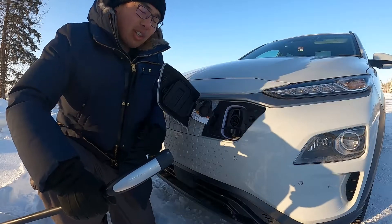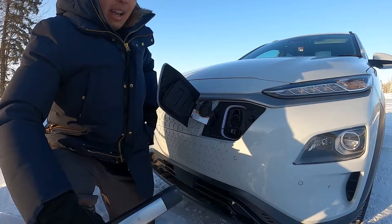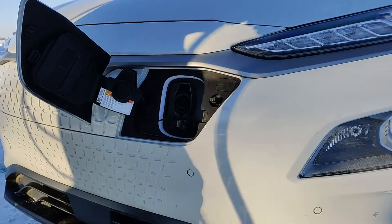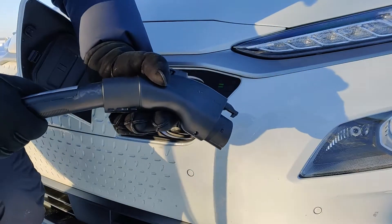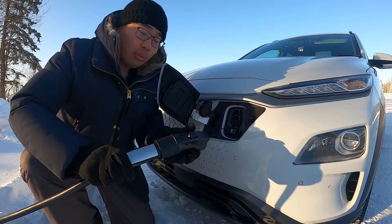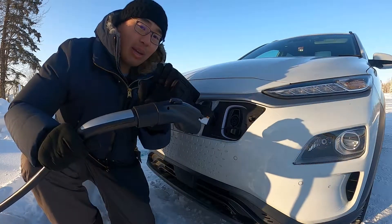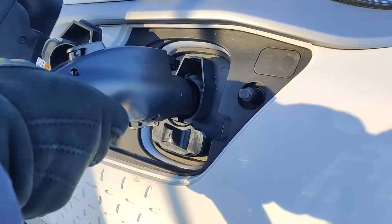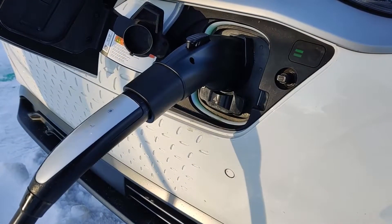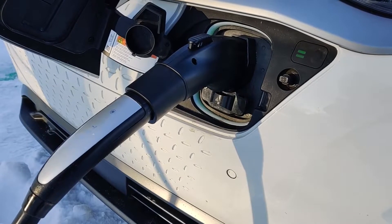Everything becomes much easier when you have one of these adapters from Electron. It's really simple to use. Basically you put the Tesla plug into the receptacle end of your adapter, like so, and you simply plug the J-plug into the EV, like this. Lo and behold, you are charging like a Tesla.